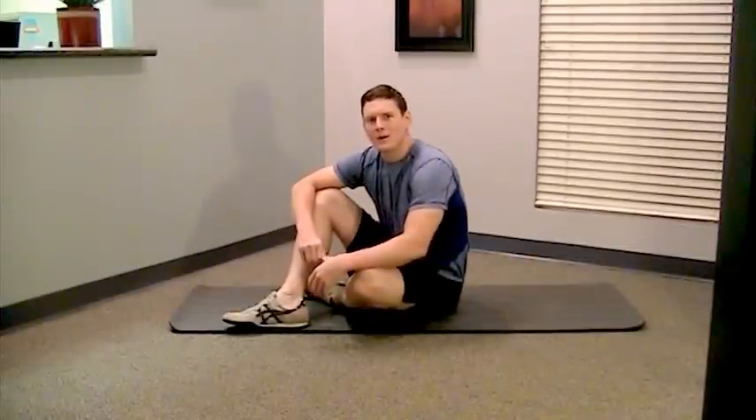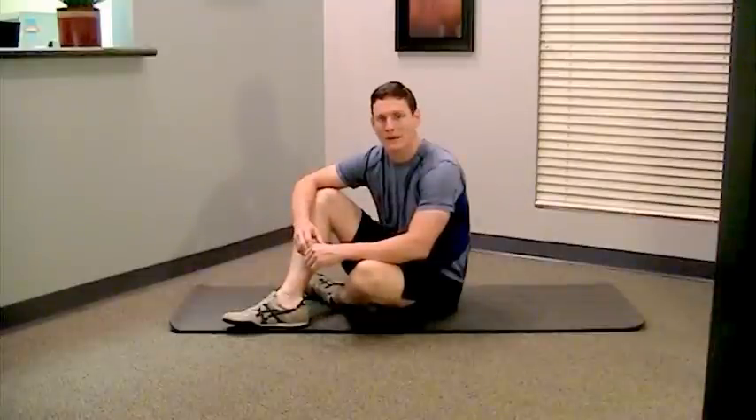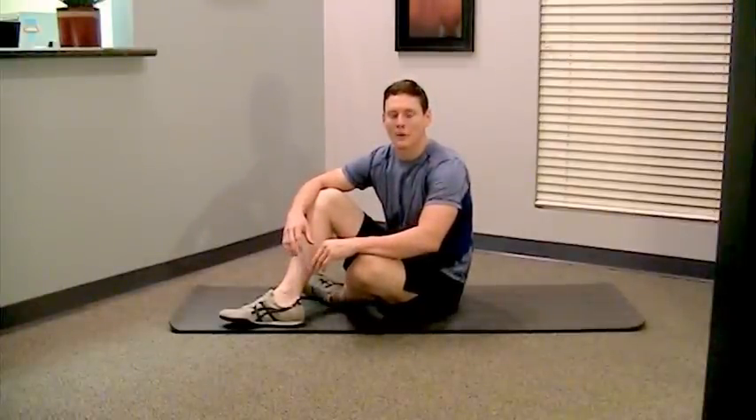If you're watching this video, you're probably a patient of mine. You've maybe mentioned to me that you do crunches, you do sit-ups, and you probably have some kind of low back pain, probably a chronic low back pain. And I have encouraged you already to maybe discontinue those for a while and perhaps forever.